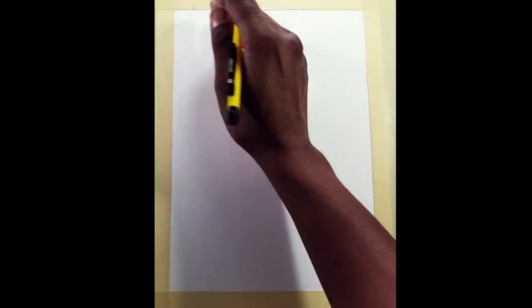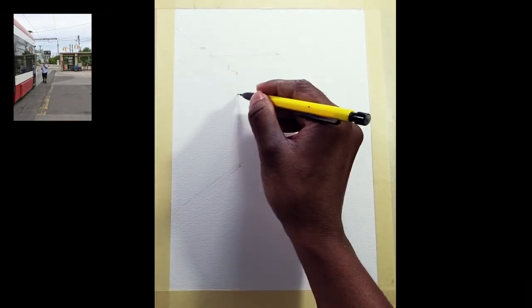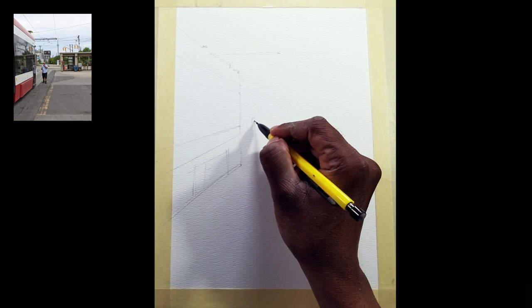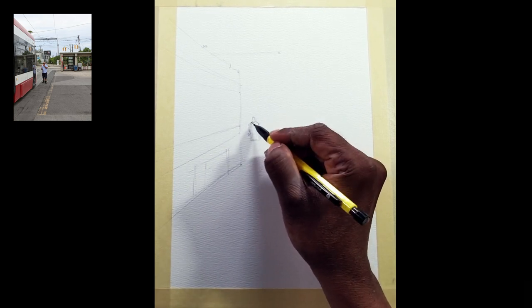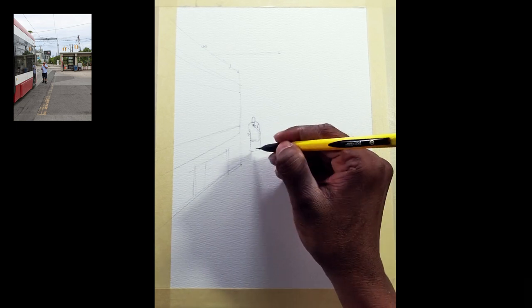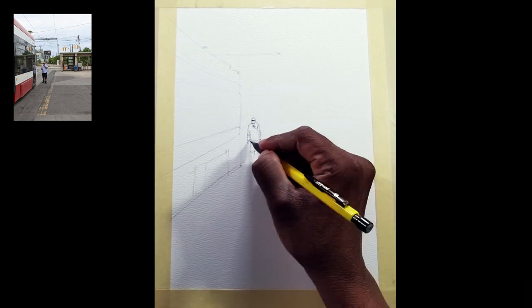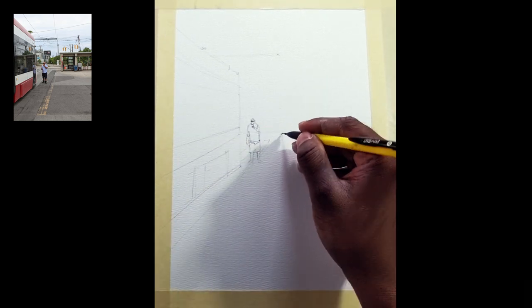As always, I'll provide the drawing template and reference — check my video description to download it. You can see in the reference, even though it's an early evening scene, I want to change the mood into a really rainy, moody painting. As a painter you are telling a story and you want to evoke emotion in your painting, and that's one of the secret recipes for a painting.